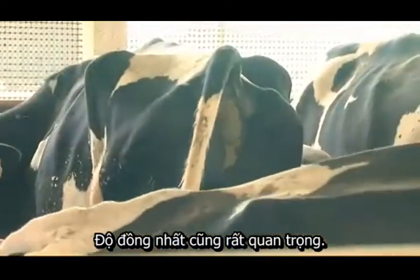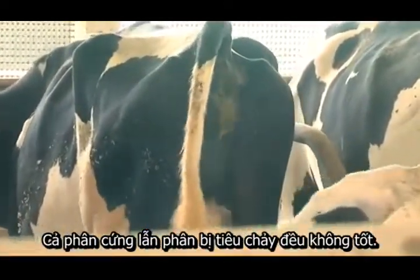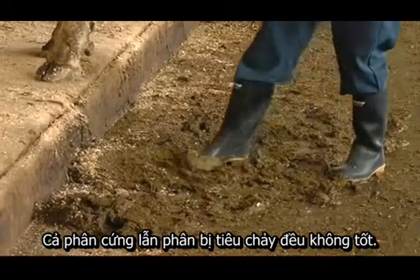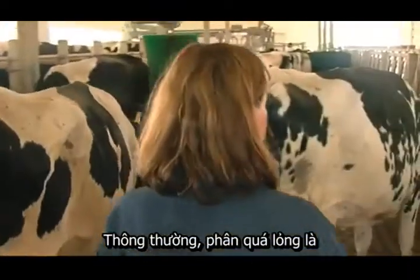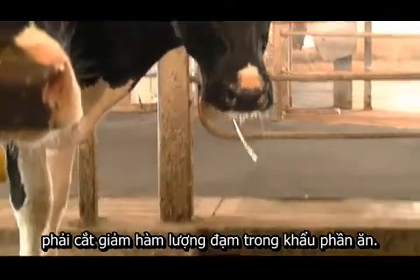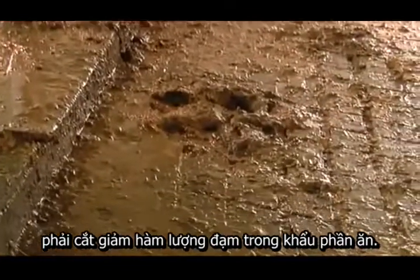Consistency is also important. I don't want to see firm manure, but I do not want to see a hose-pipe diarrhea either. Often if a herd is loose, it's an indication of too much protein in the program, and it is an indicator to me to drop back on the amount of protein that's being fed.